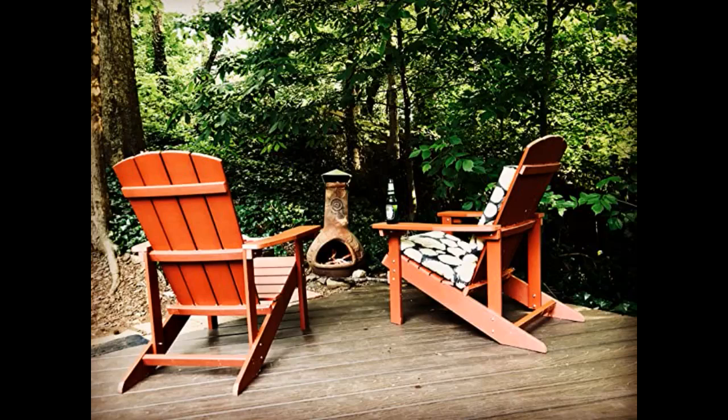This chair is comfy and sturdy. I bought 4 and they were pretty easy to assemble. The only tricky part was the armrests — I quickly realized that they go on the outside, not the inside of the leg.